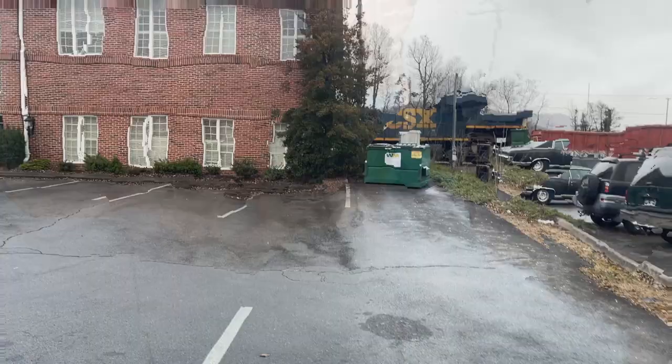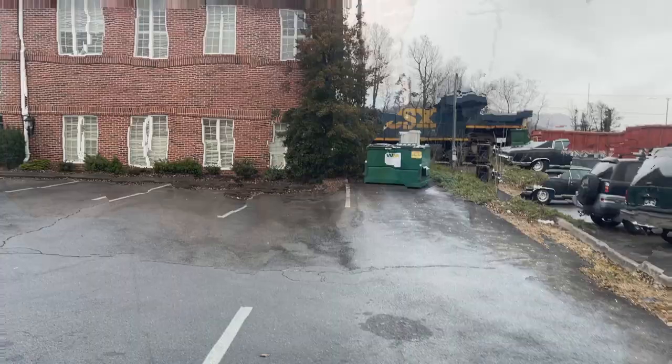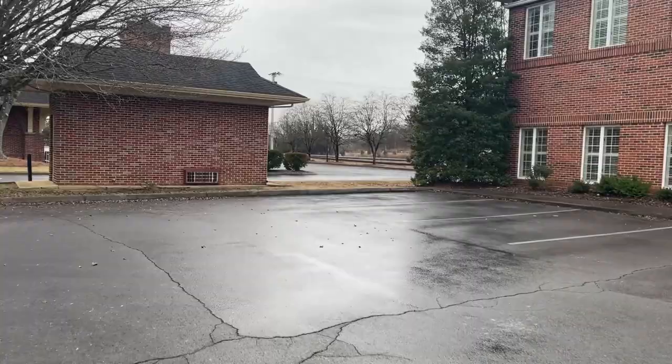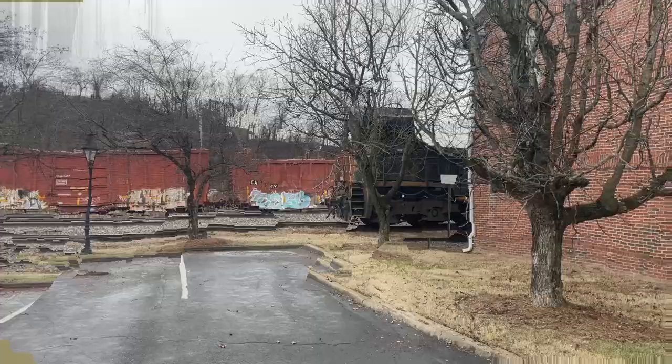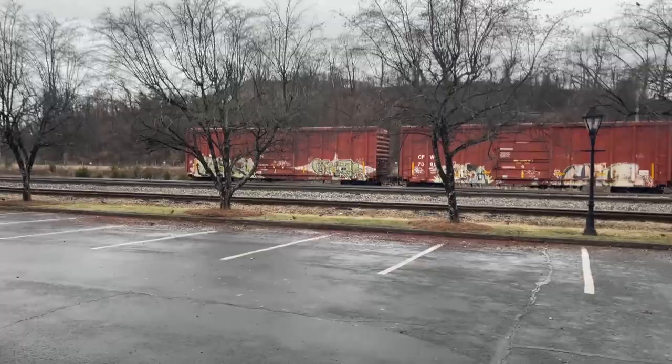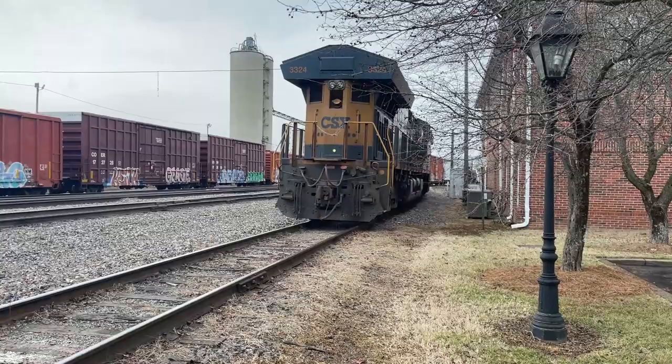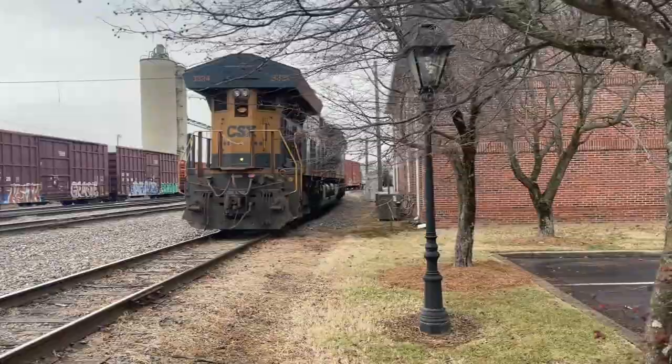I'm walking over to that train car before the rain really comes — it's starting to rain a little harder now. After getting over there I wanted to include that garage in it, so I shot part of the garage in the shot too. I'm going to walk around and see if I can get a different view of the train. The engine's here and there are a couple more cars with graffiti — I think I'll use my last two shots here. I just used one shot — I liked the front of it with some of the train cars. We'll move on up. That's a pretty cool shot.